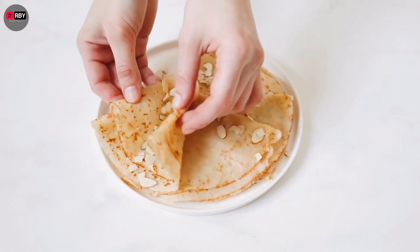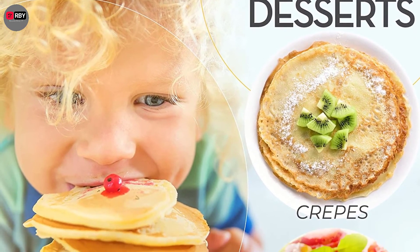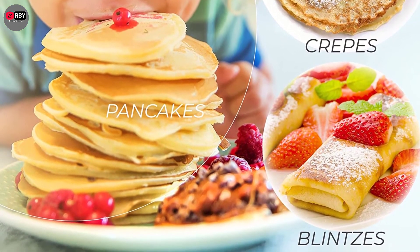If you plan on making crepes regularly, getting your hands on the G&M Kitchen Essentials Crepe Maker is a great idea. With this product, you can make crepes, tortillas, or flatbread, thanks to its large 12-inch non-stick surface that evenly cooks foods.